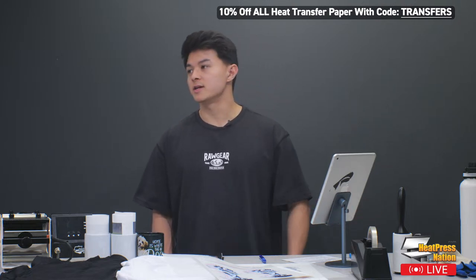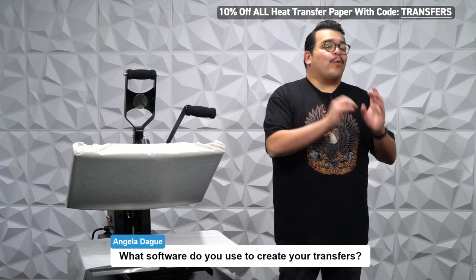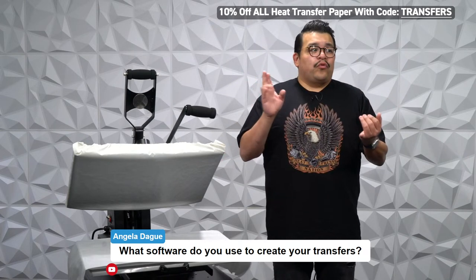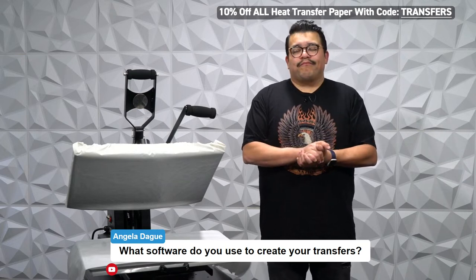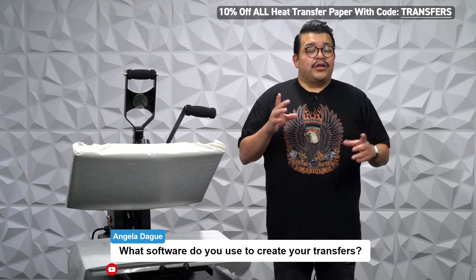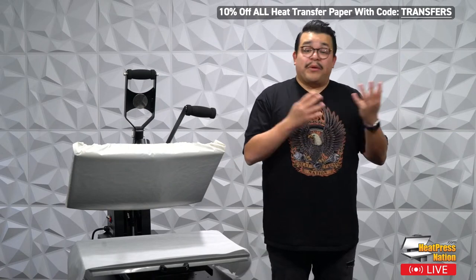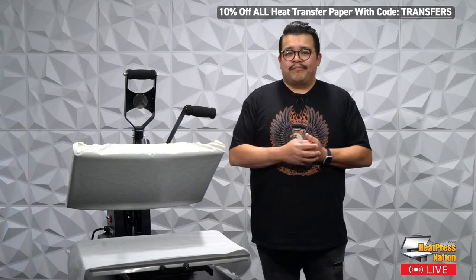A viewer asks: what software do you use to create transfers, and what software does the white toner printer use? All our white toner printers come with a special RIP program — RIP stands for Raster Image Processing. To create your graphics, you can use raster image-based programs like Photoshop, GIMP, or Affinity Photo, or vector-based programs like Adobe Illustrator, CorelDRAW, or Inkscape. If you have the pro version of Canva with a transparent background, you could even use that — but I recommend professional programs like Photoshop. I do all my white toner work in Adobe Photoshop.